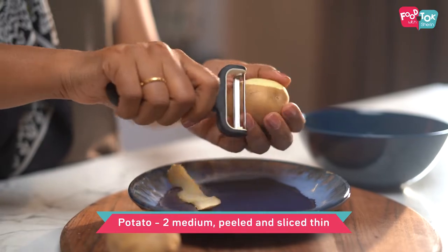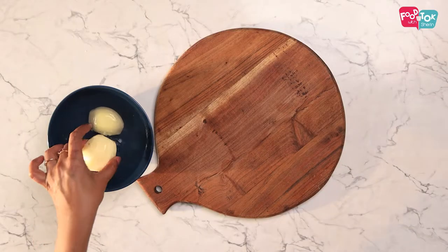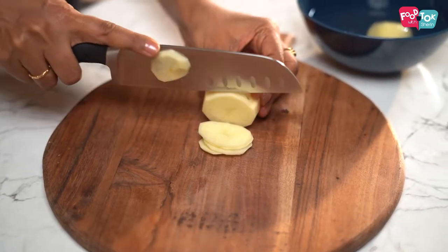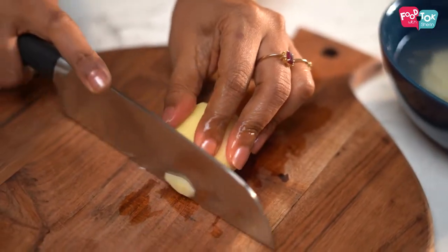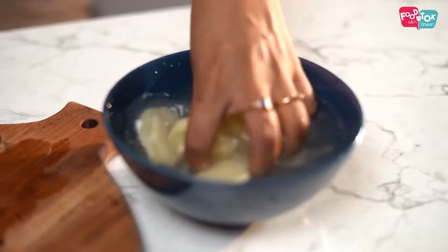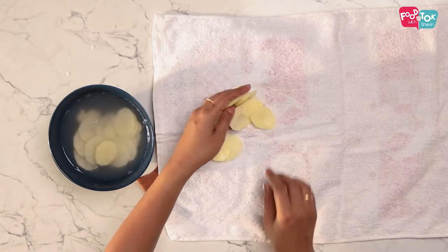We are making potato fritters or aloo pakodas, so we definitely need some potatoes. To prepare the potatoes, just peel them, and then slice them thin and drop them into some water so that they don't lose their colour. Then just dry them out on a kitchen towel so that they are dried and ready to be fried.